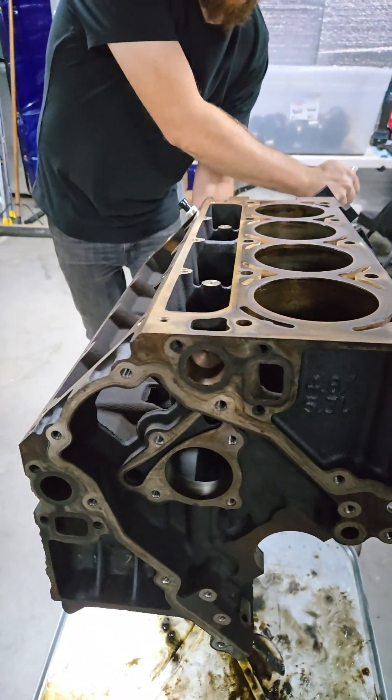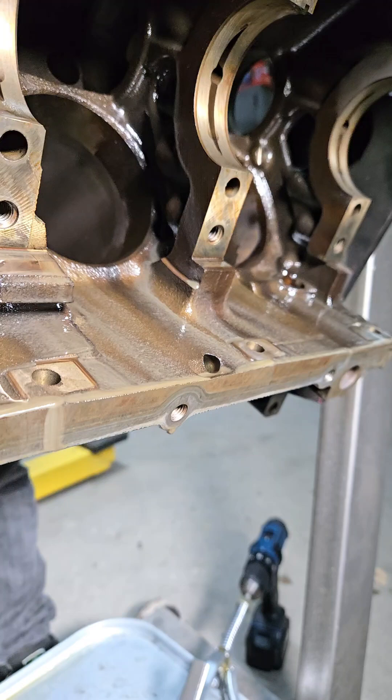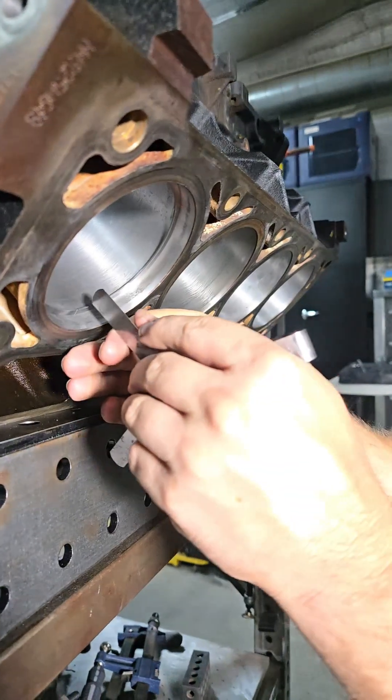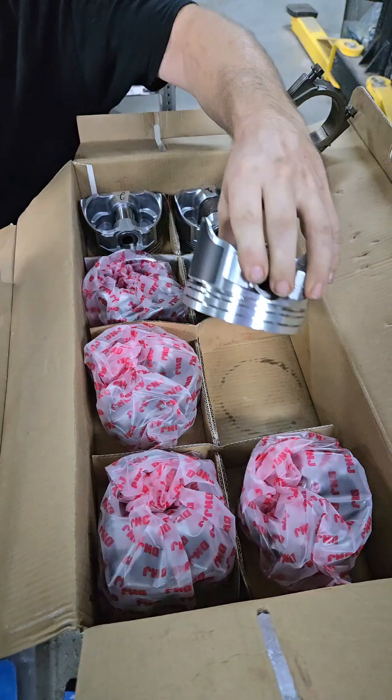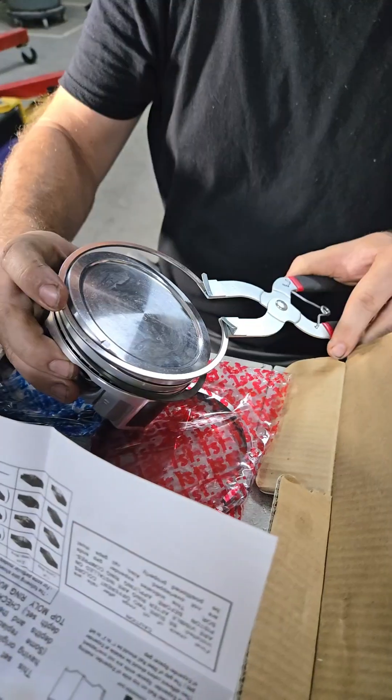This race car needs a race engine. We started by prepping the cylinders with just a little bit of honing. After disassembly, we found that the engine was in great condition and really didn't need a whole lot from us. The pistons you see here are stock pistons. We're not going for a crazy build — we're going for something reliable and fun.